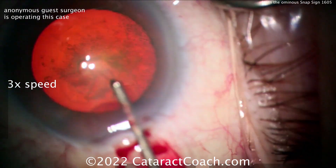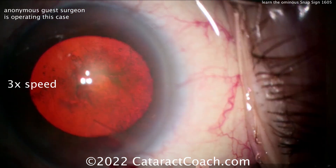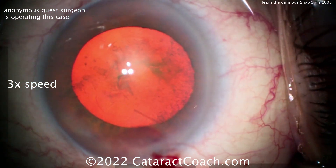Watch carefully — we have an anonymous service operating here. This is a normal type of cataract that looks like an intact posterior capsule. The rhexis is completed and that looks great.